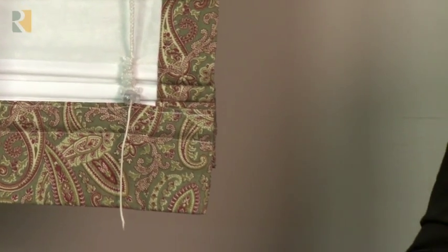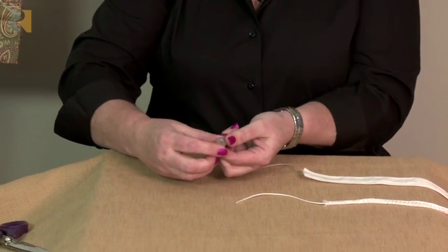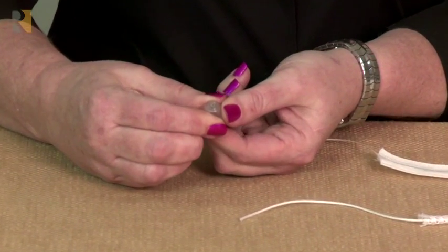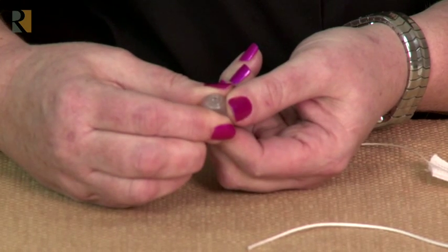I wanted to show you how easy it is to use these orbs. There's a small spring on the inside and when you push the two sides together it actually opens up a hole that would allow the cord to go through.